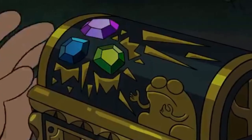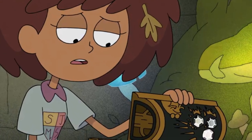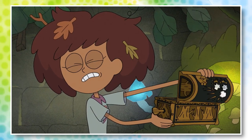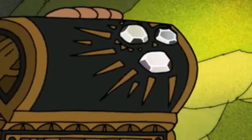Remember how the chest had colored jewels in the theme song? Well, the jewels are still there, but all the colors have been removed for some reason. Anne tries opening it and transporting back to Earth, but obviously it doesn't work. At this point we know that she needs to find a way to make these jewels colorful again in order to return home.